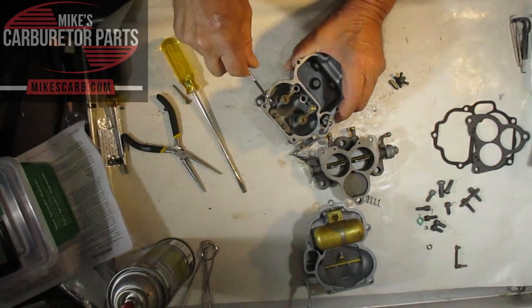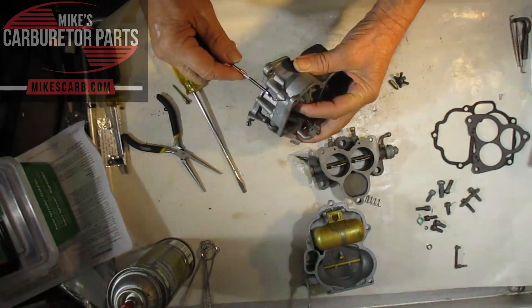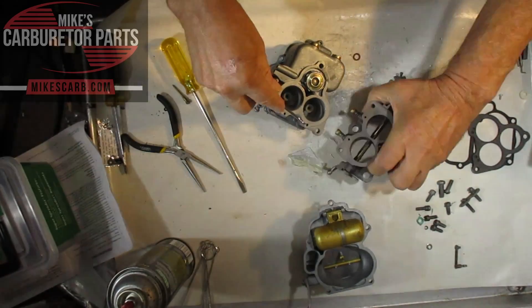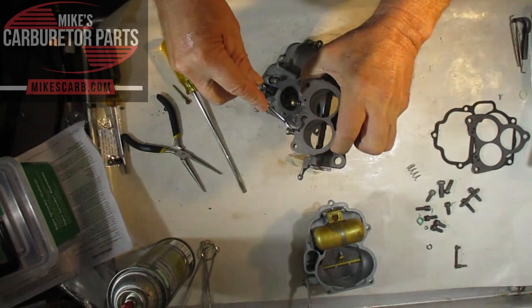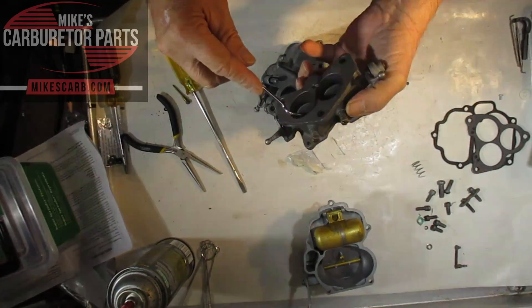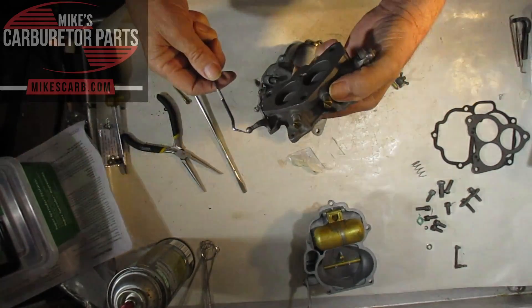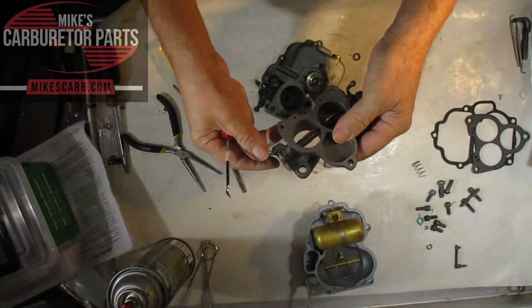The air-fuel mixture then travels over to this side and comes down this passage, into this passage right here, and ends up at the idle mixer screw, and then it comes out here. That's the idle circuit.